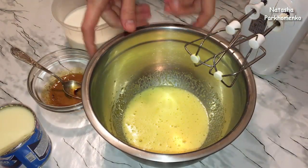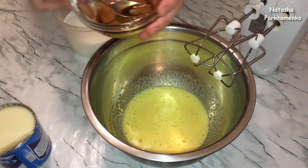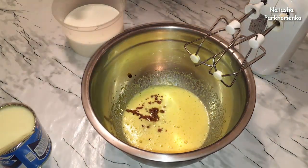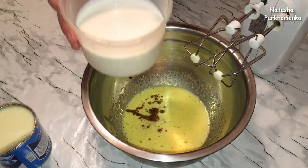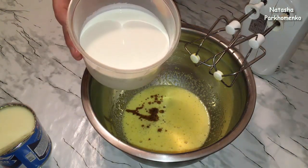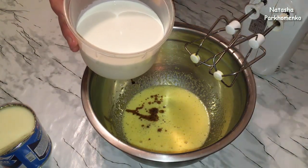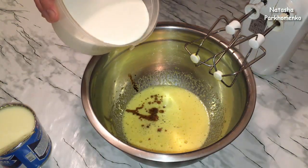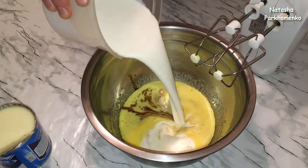I add the coffee to the eggs. Then I add cream — 33% cream. The cream will make the liqueur richer. I add the cream.